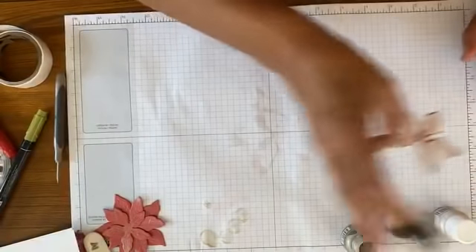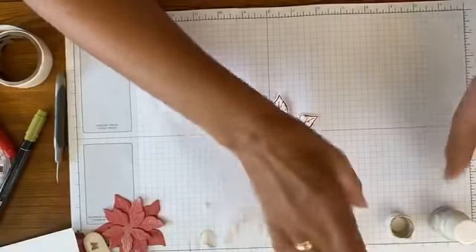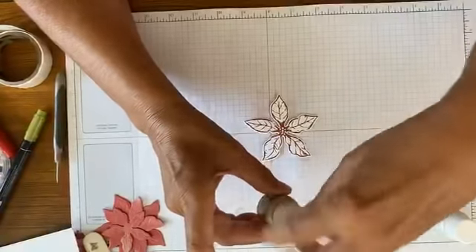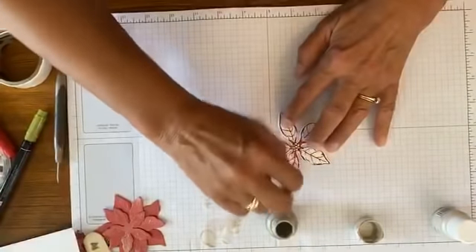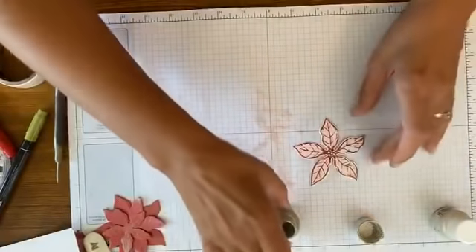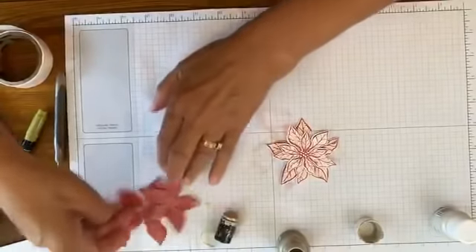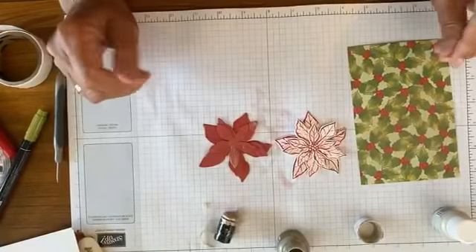These are just stamped in cherry cobbler. I can pour into the cap or pour on a block and use from there. I'm going to pour into the cap. Now notice what the shimmer paint does — it adds some color in there. Instead of just bright white, it becomes pearlized. So we've done three ways: on the designer series paper, on a stamped image, and on plain card stock.